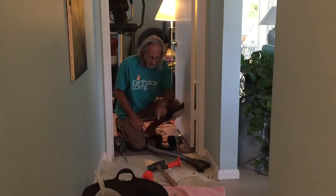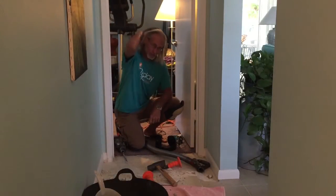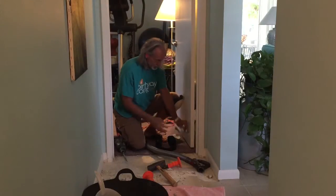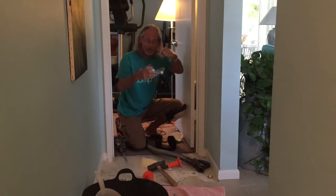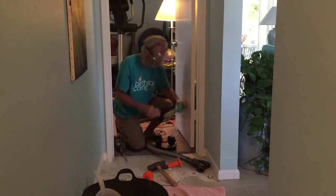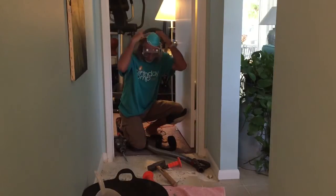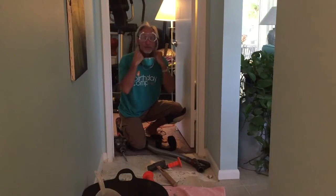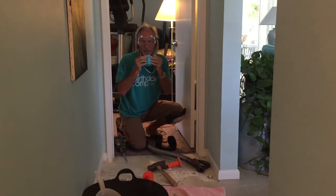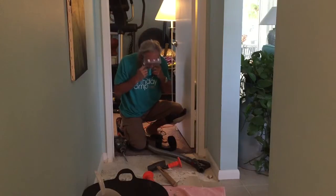Today we're going to chip up tile. You're going to need earplugs first of all. Then you're going to need one of these masks to protect your eyes — even though I have glasses, I'm going to put it on. Then you're going to need this mask because you don't want to breathe this stuff, because it'll give you mesothelioma or some other weird lung COPD thing. So make sure you get your mask.